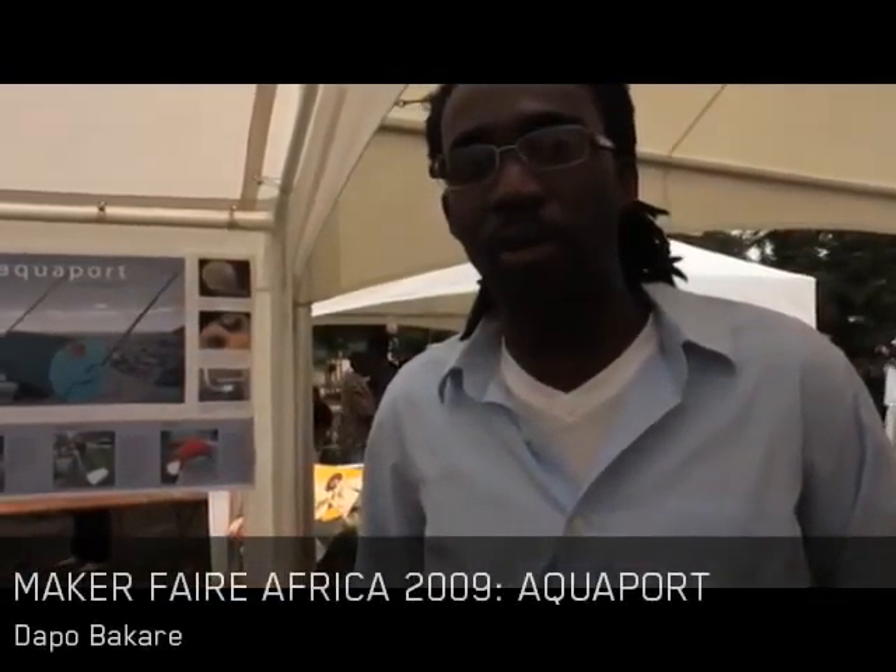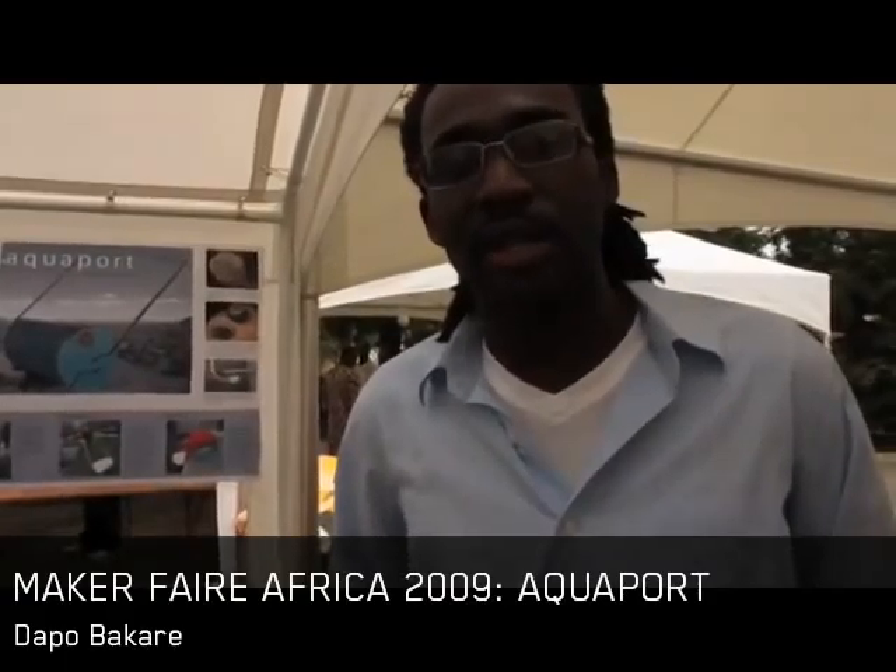My name is Dapo Bokare and I'm in Team Aquaport. What we've come up with is a device that makes it easy to transport water from rural village water sources, like a stream or heavy water, to your home.